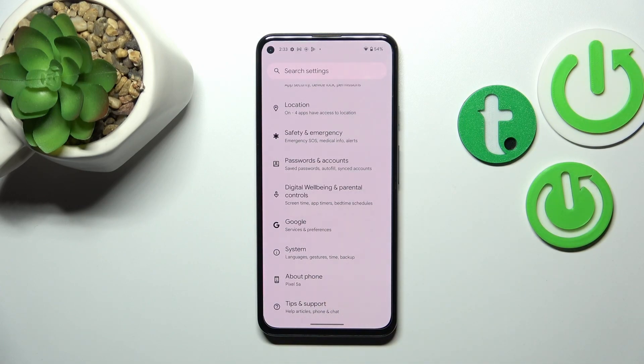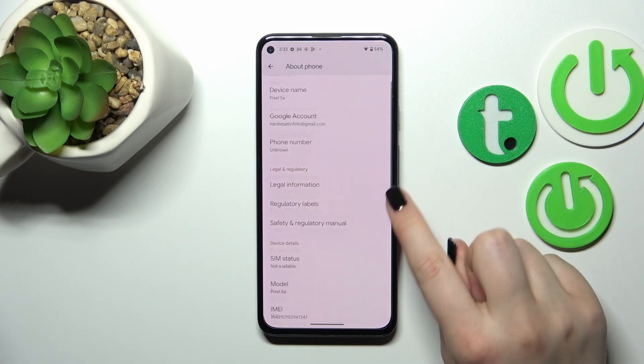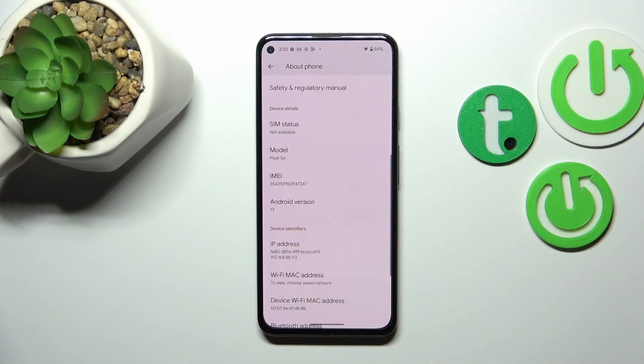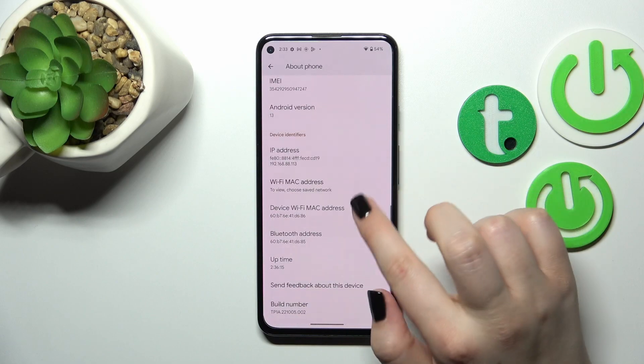Let's enter the Settings. Here we have to scroll down to the very bottom to find 'About Phone.' Now let's scroll down — as you can see, in the Device Details we've got the IMEI number of this device.